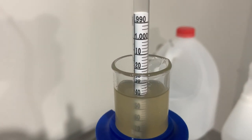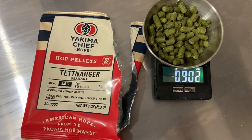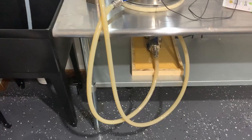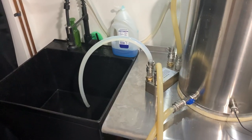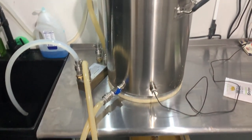We took a pre-boil gravity reading and it measured out four points under target. Once we got to a boil we added 0.9 ounces of Tettnang. After a 60 minute boil we ran the boiling wort through the pump line and chiller to sanitize the cooling equipment. After the equipment was sanitized we turned on the cold water to the plate chiller and started rapidly chilling the wort.